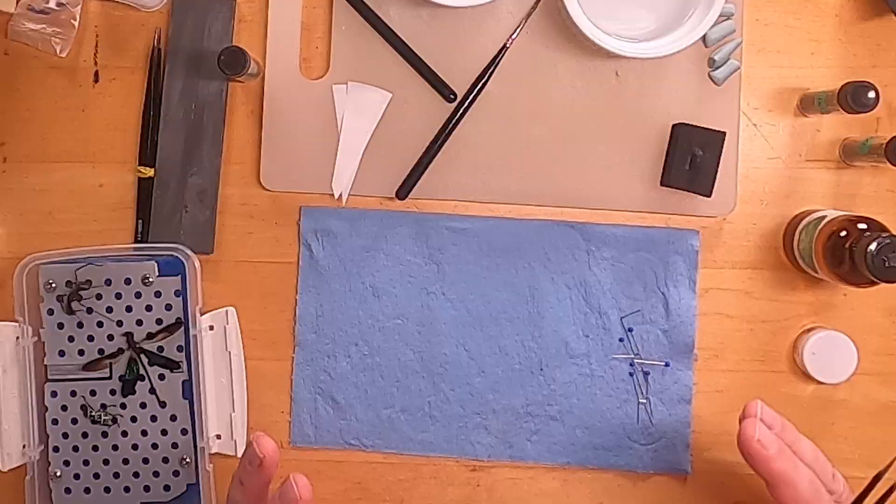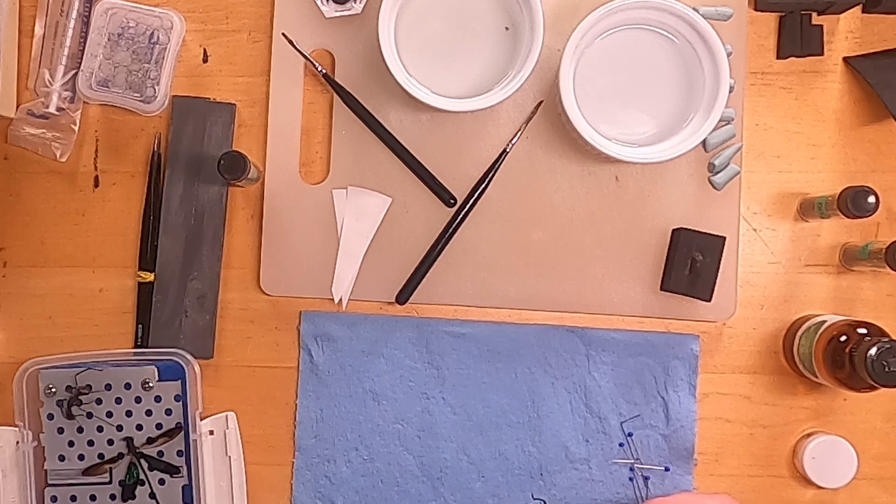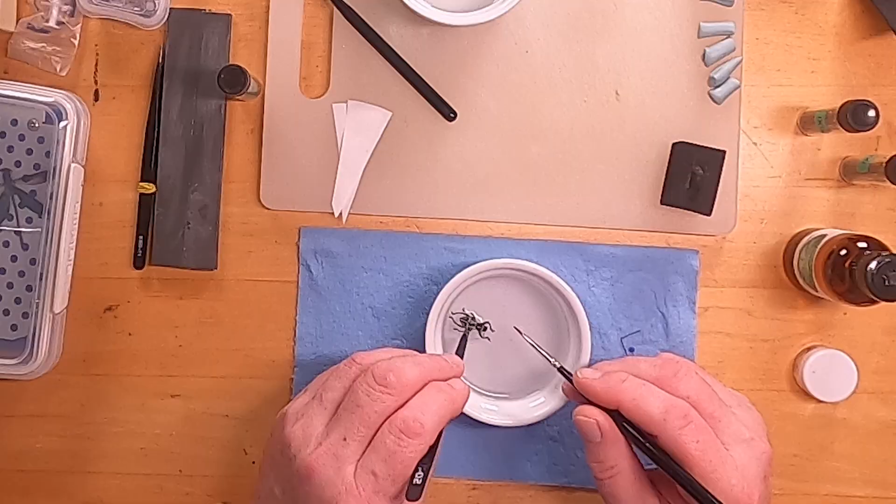It is important that you wash these — if you see any dirt on it at all, hopefully you've got a good magnifying glass or even a microscope so you can look at the insect and make sure it's squeaky clean. Once you get to this point, you don't want to have to clean it. If you haven't cleaned it, you'd take it, put it in soapy water, swish it around, put it in fresh water, and do that two or three times.